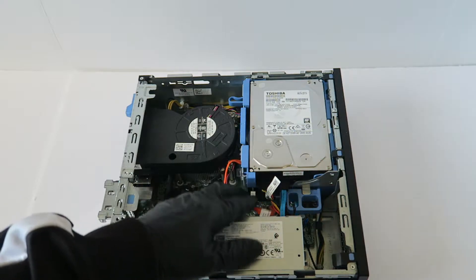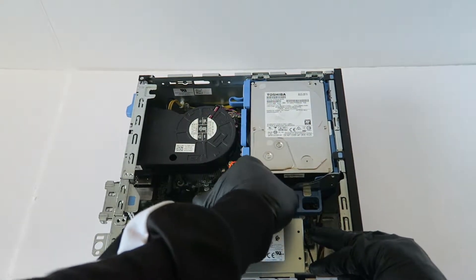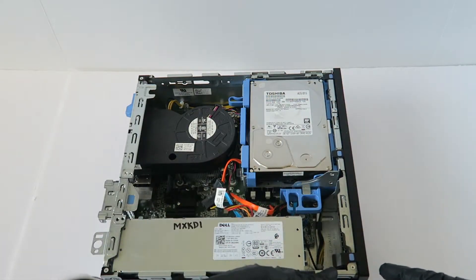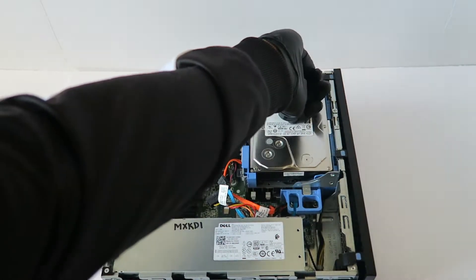I'm going to go ahead and remove the hard drive. You're going to disconnect the power cable, and you're going to remove the front cover bezel. It's got a little clip right here in the middle and one on top.